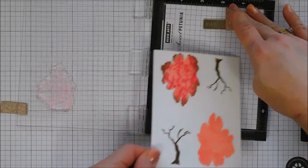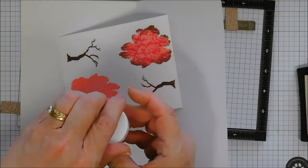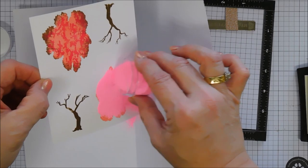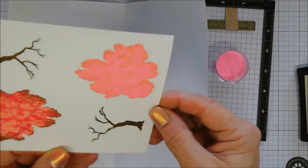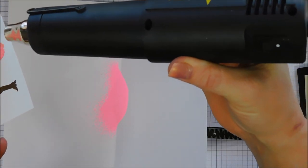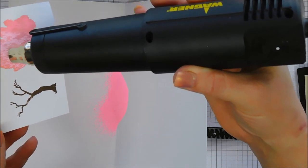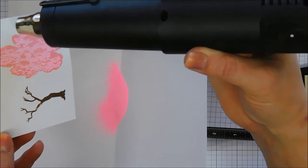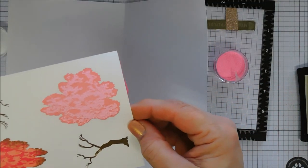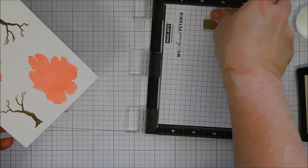I add the pink puff embossing powder, tap off the excess onto scratch paper, then use my heat gun to melt it. You can see the color change — it goes from that hot pink to a beautiful soft pink with a little dimension. I'd suggest die cutting your first layer before adding the embossing powder, because I ran it through the die cut machine after and I think I smushed it.